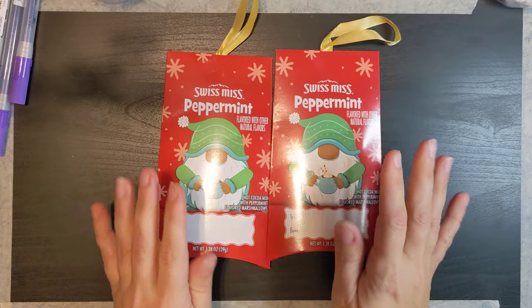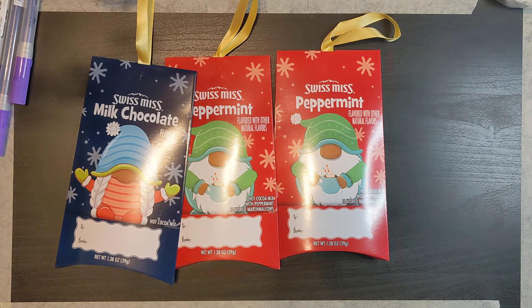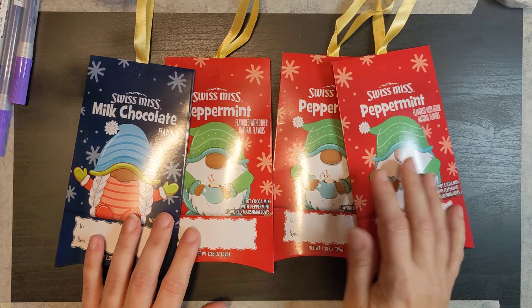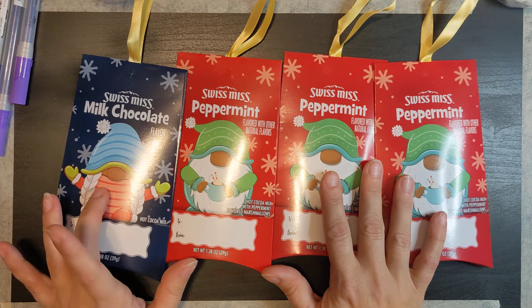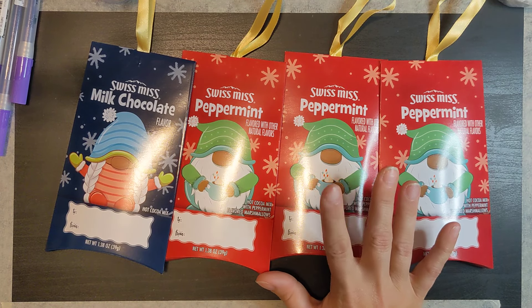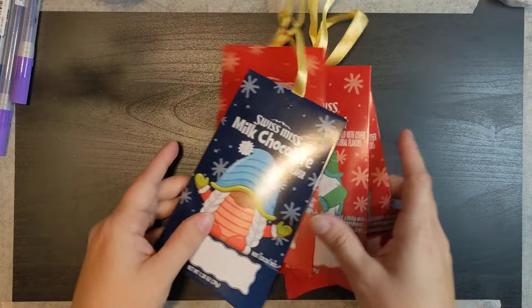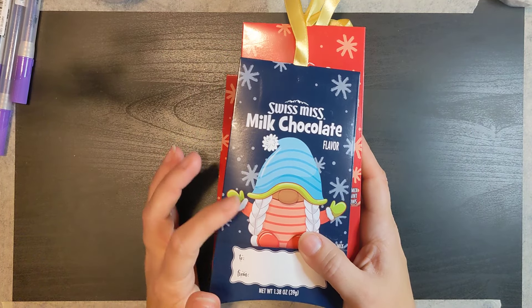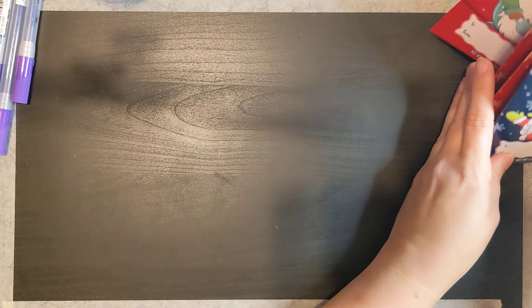I found these Swiss Miss packets with gnomes on them and they're adorable. I got four peppermint and four milk chocolate. The ones they didn't have all of were at Dollar Tree, so I think I got four of each — these are just the first four.